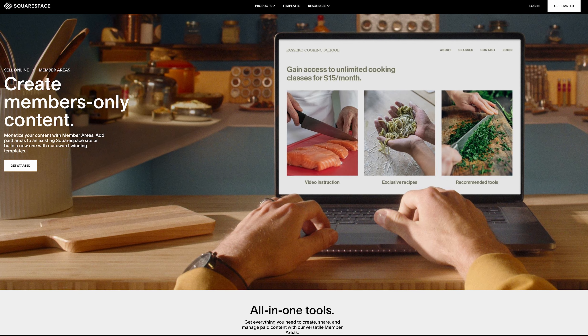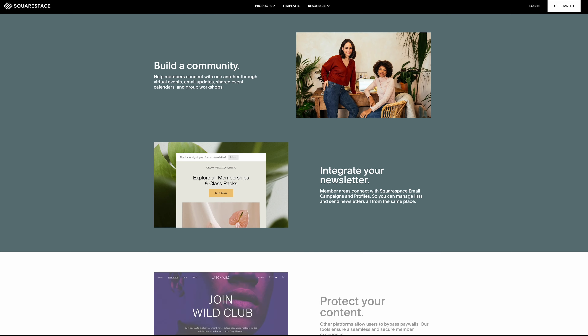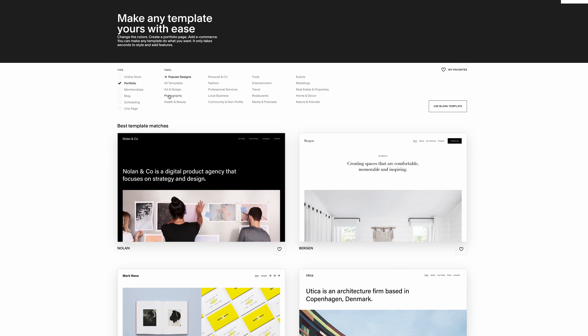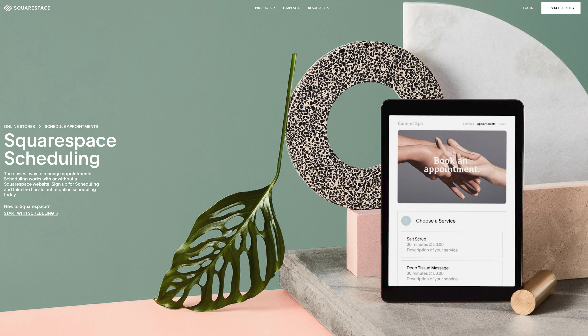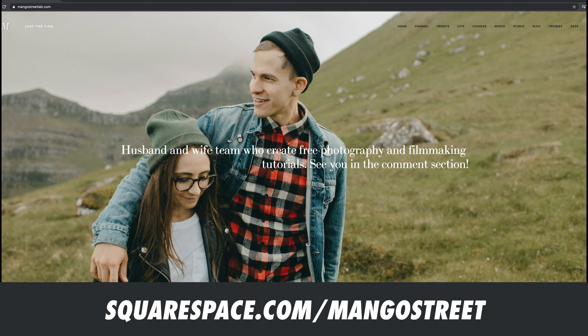If you're a photographer looking to diversify your revenue streams, check out their new member areas. This allows you to sell access to gated content like video classes, digital downloads, or newsletters. Freaking sweet. You can also showcase your photography with Squarespace's professional portfolio designs — customize the layout, look, and feel to make it your own. You can also schedule and book appointments straight from your website. Clients can easily see your availability and reschedule if needed, making your life a heck of a lot easier. You can save 10% off your first purchase of a website or domain when you go to squarespace.com/mangostreet, or just click the link in the description.